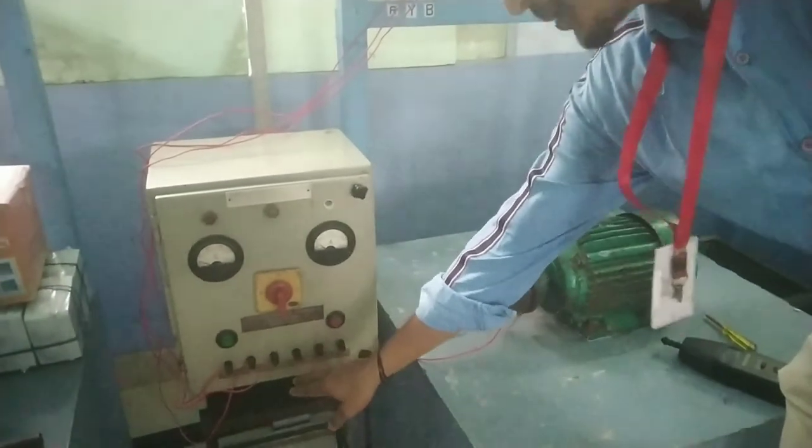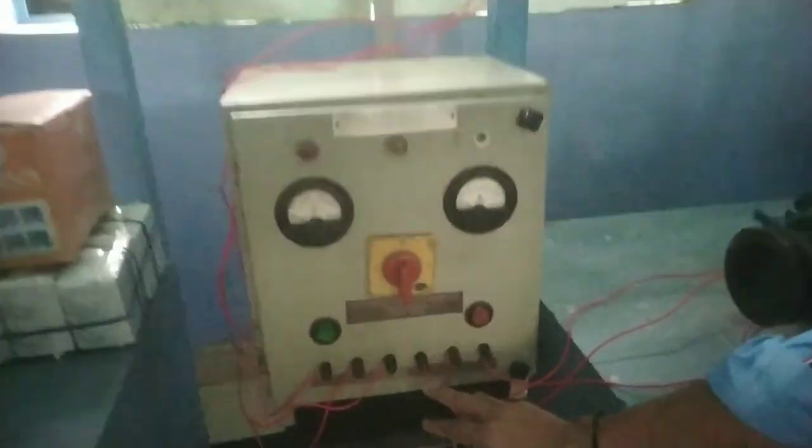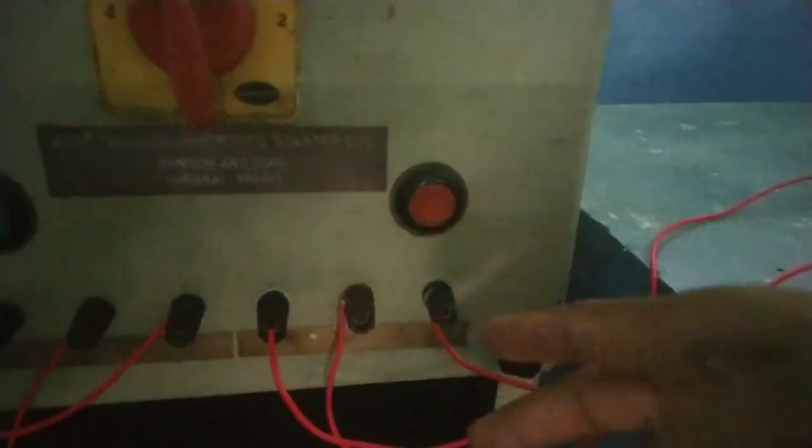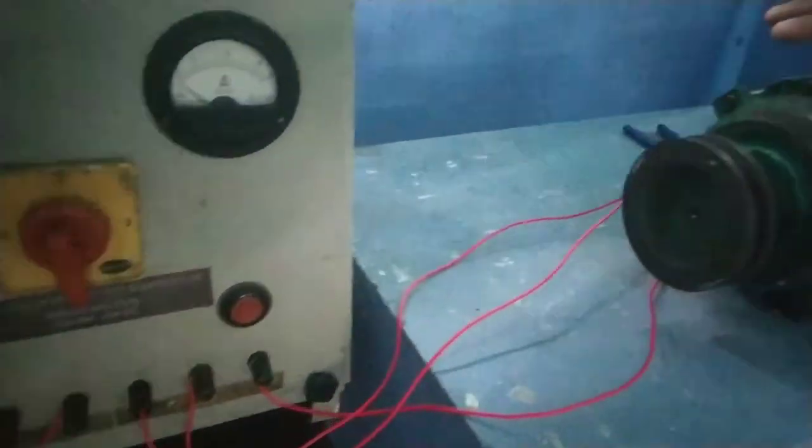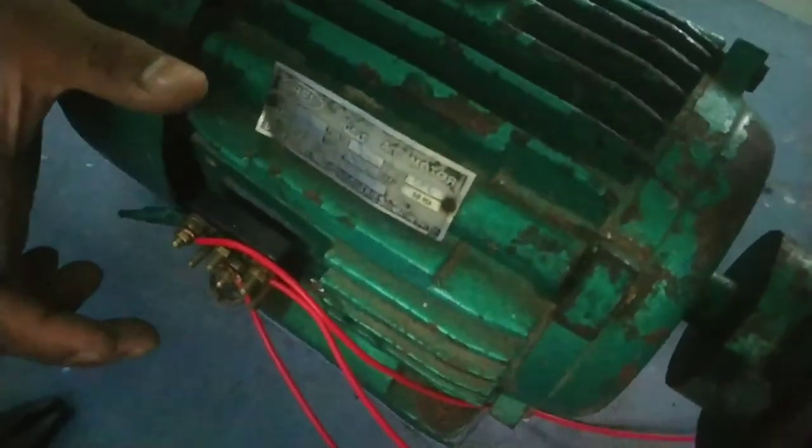Input supply RYB — main supply. Output supply RYB, 3 terminals. This is the 3-phase supply.